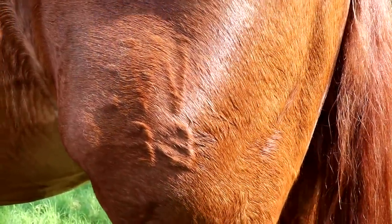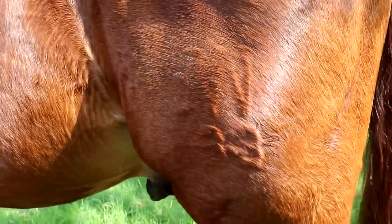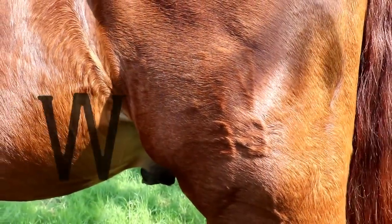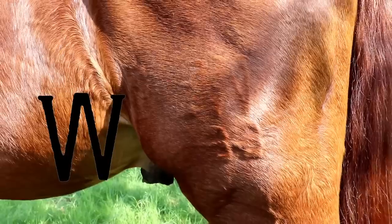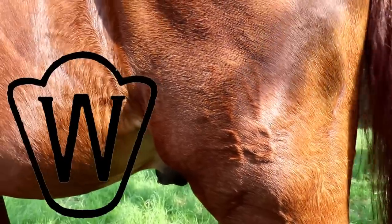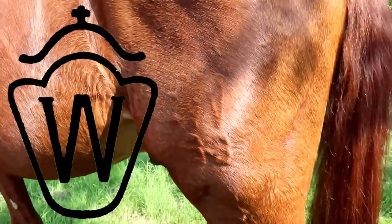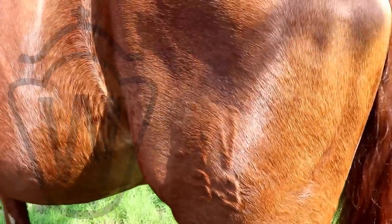Rubys Mutter ist nur im Vorbuch 2 eingetragen, aufgrund von unvollständigen Papieren. Für Fohlen solcher Mütter gab es damals nur das W. Wäre die Mutter im Vorbuch 1 eingetragen, hätte es immerhin noch die Umrandung gegeben. Den vollständigen Brand mit Krone haben damals nur Fohlen von Stuten erhalten, die im Hauptstutbuch eingetragen waren.